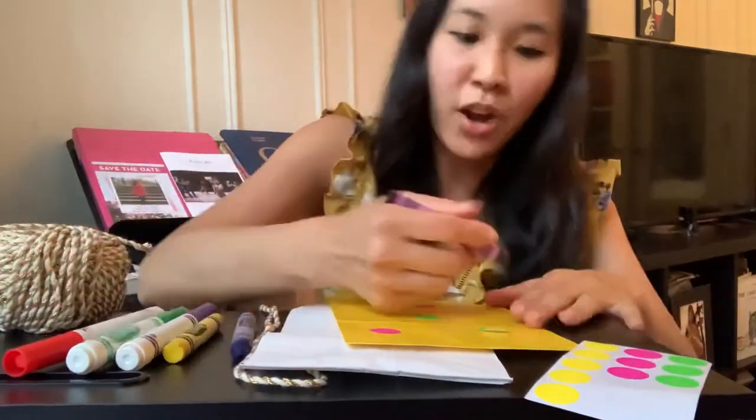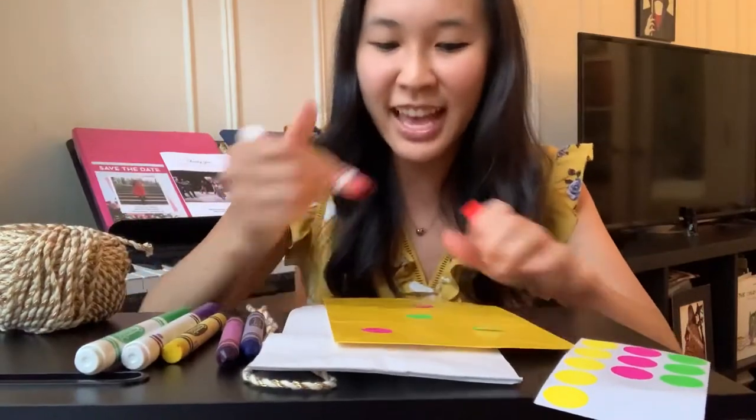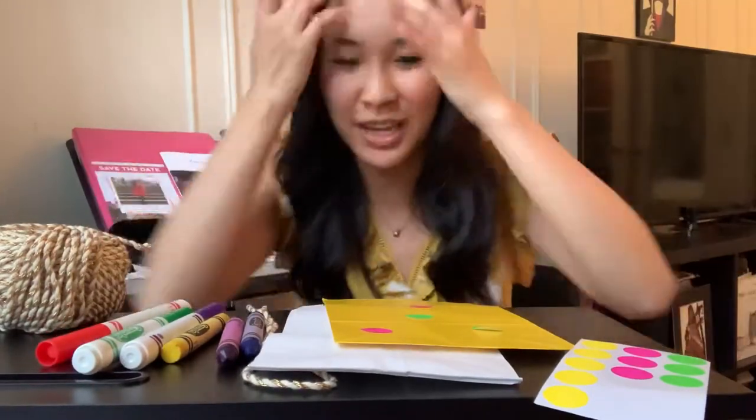So you can add some drawings on it, you can add some stickers like I said, whatever you want. You could even paint it if you wanted to.